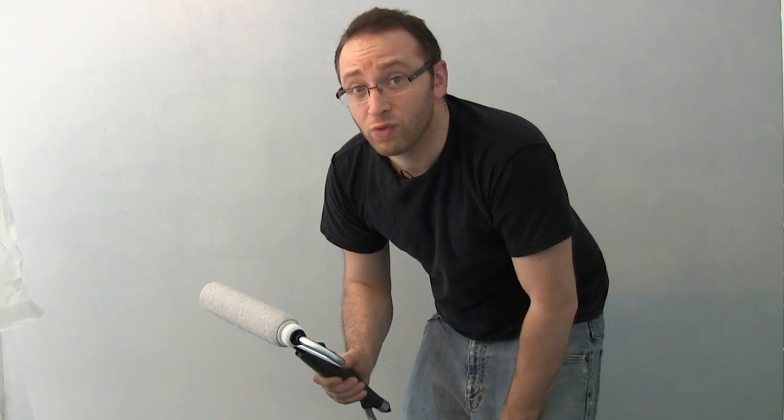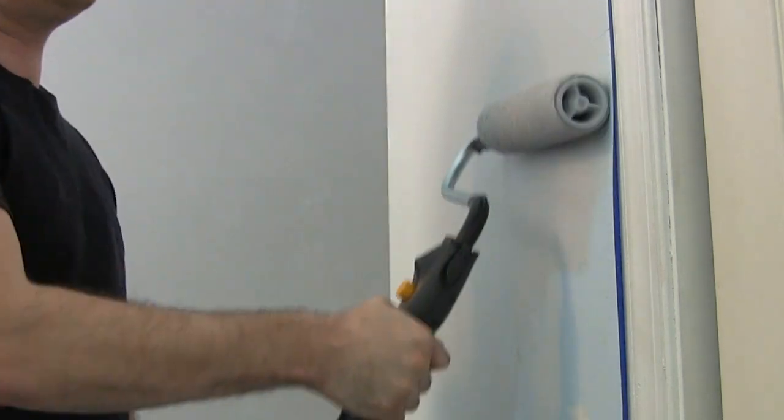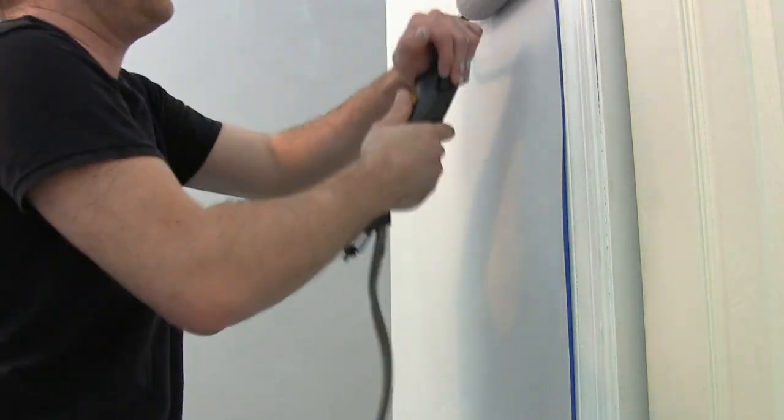Very easy to do. Make sure you have enough paint on there because otherwise you're going to be pressing too hard, but it comes out nice and easy and rolls right on. I'm already halfway done with the room for the first coat and that was only maybe 20 minutes. This totally beats going back and forth to the paint tray — back and forth, never enough, it's a real pain. If you're going to be doing one room or especially multiple rooms, something like this is really the way to go.